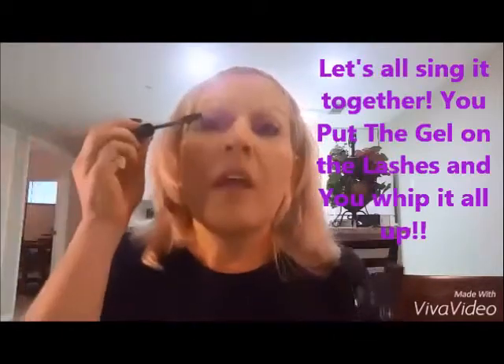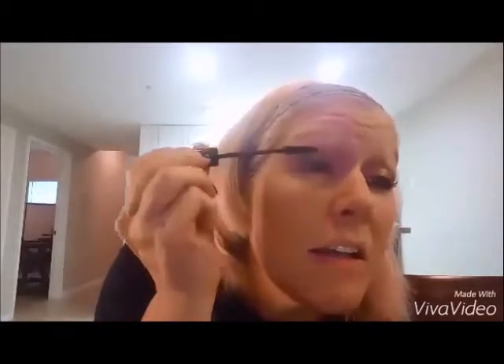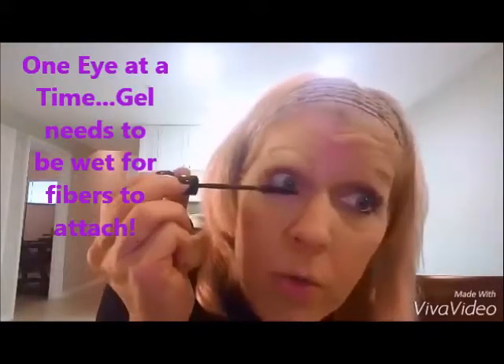I take the gel out and put the gel on — I'm going to look in the mirror over here — and I start at the base. As you can see, it's already starting to lengthen my lashes and give them a little volume. Then I do it on the bottom as well.